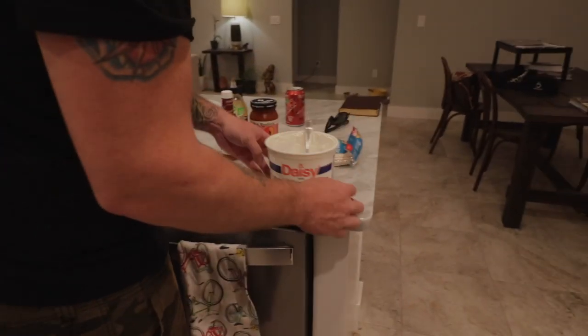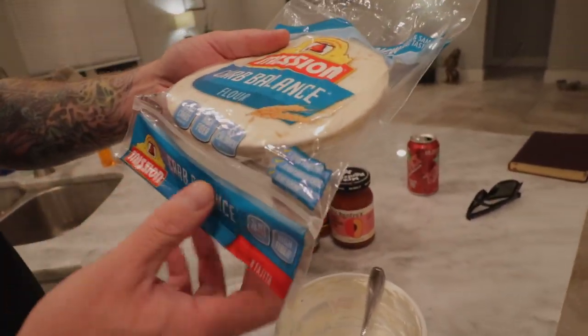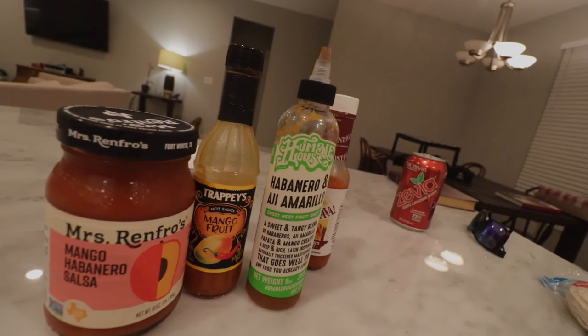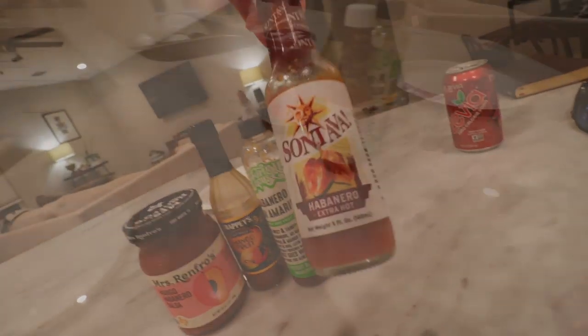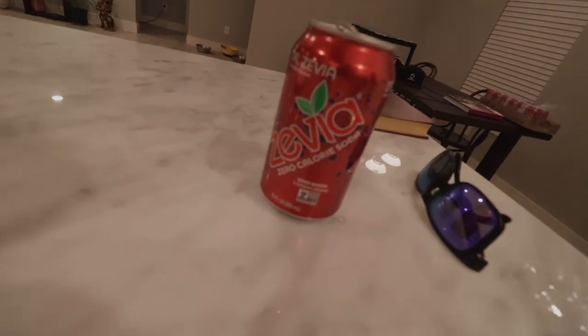Fajita night — let's show what we've got. Some sour cream over here, the last of our tub. Some Mission Carb Balance flour tortillas — three grams net carbs per serving, that's the way to go if you're low carb keto. Some hot sauces, habaneros and whatnot. This is our full lineup.